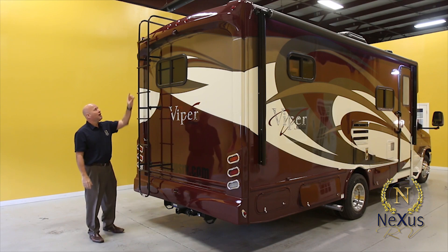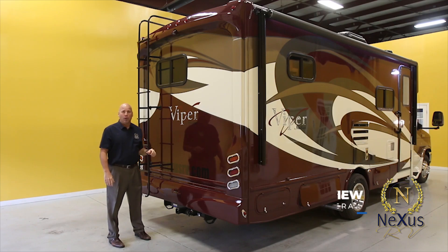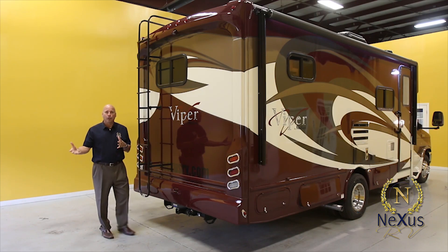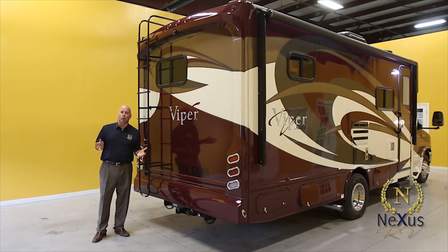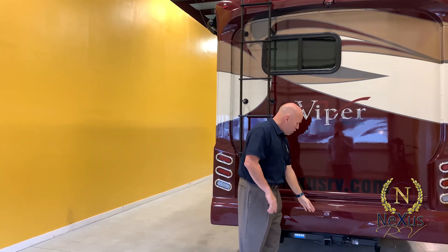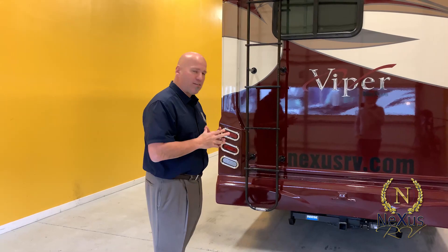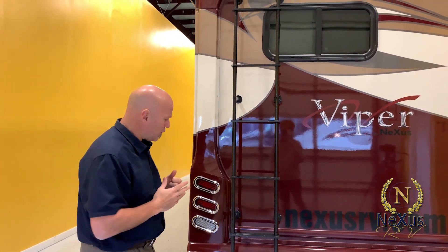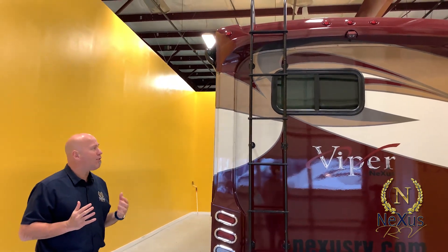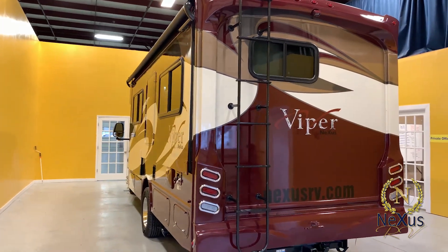We have an adjustable rear-view camera on the back of the unit. If you're towing, you can point the camera down on your cargo, or point it outward as a standard rear-view camera. We have a 7,500-pound hitch on the rear, so you can tow up to 7,500 pounds depending on what else you're carrying. This unit also has an optional roof ladder. It's one of the best-looking Class B+ rear ends out there.